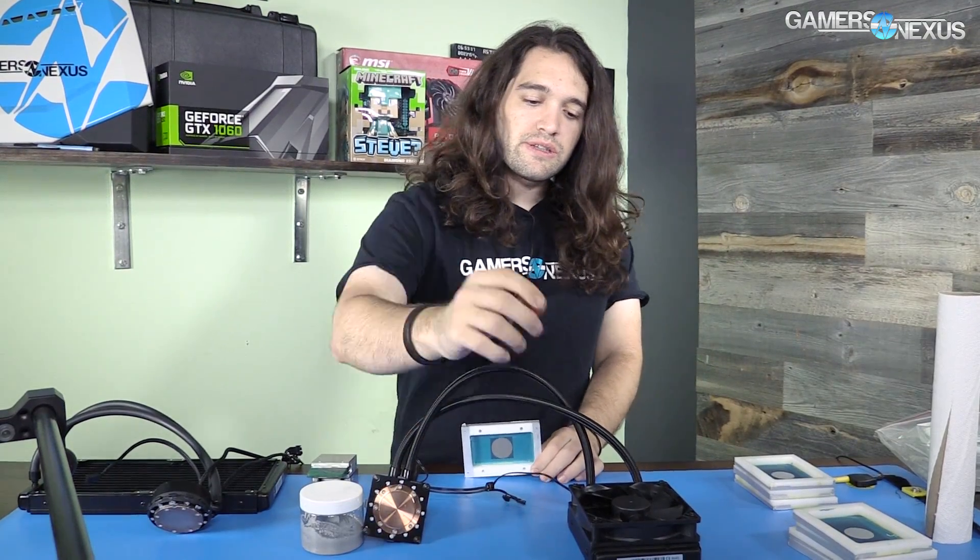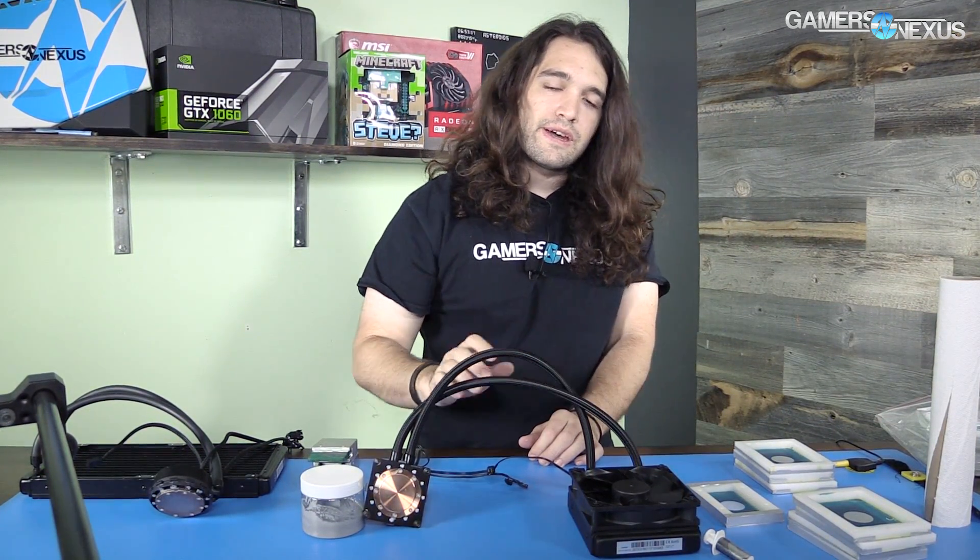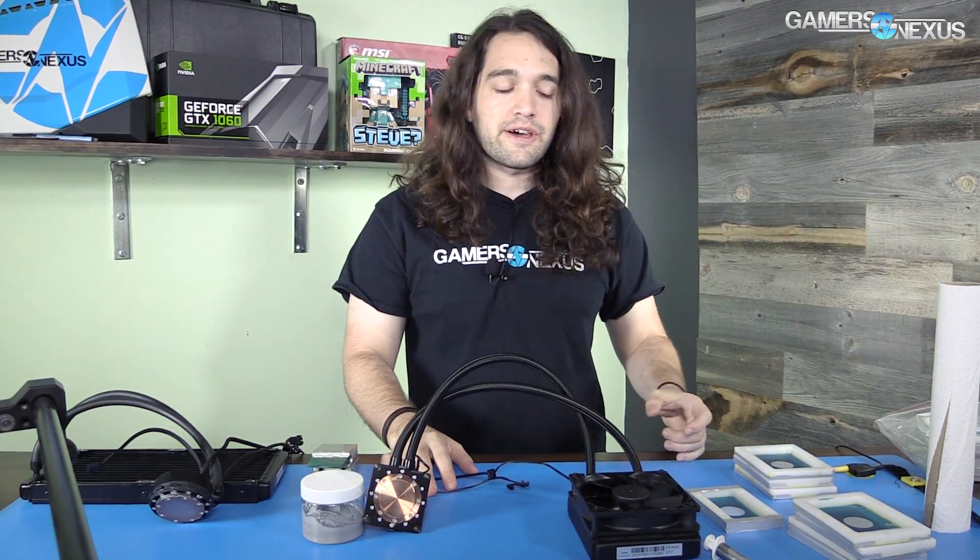Hey everyone, today we're doing a video looking at some new tools that we got — these are silk screens. We have a couple of different ones, different generations of liquid coolers. The idea is we'll use these in the future to reapply thermal paste to the cold plate of a liquid cooler, rather than just putting it on the surface and tightening the device down.